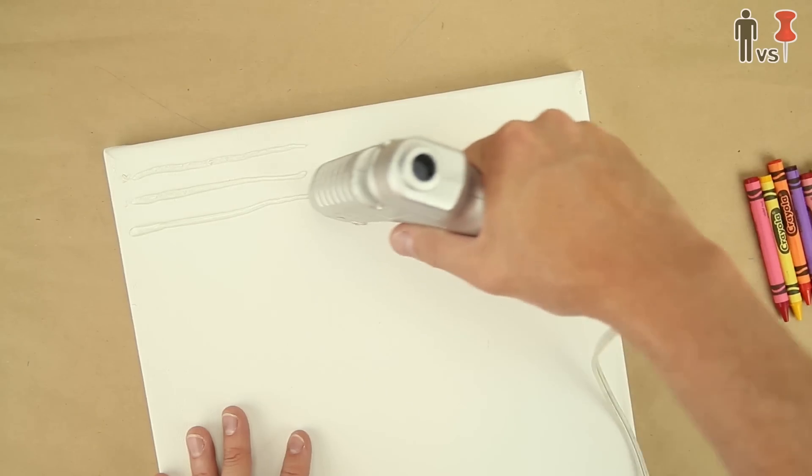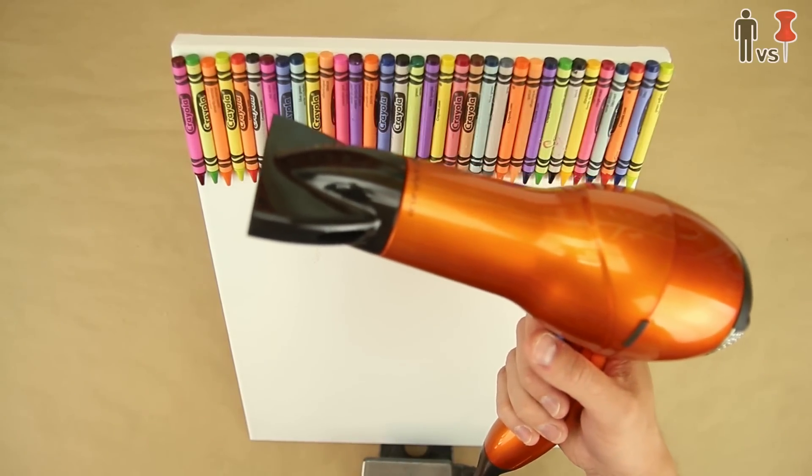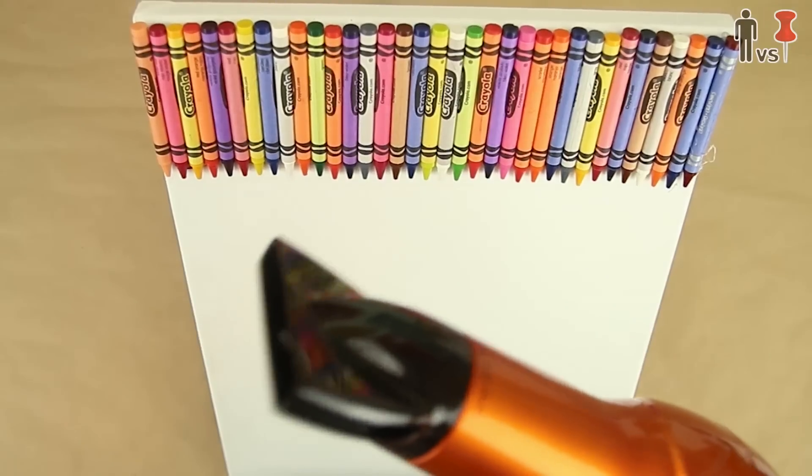I got a canvas and a f**k ton of crayons. I glued them all to the top and stole Corinne's hair dryer. "Don't f**k up my hair dryer." I won't. Heard that before. And here we go.